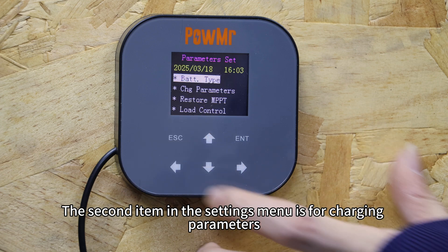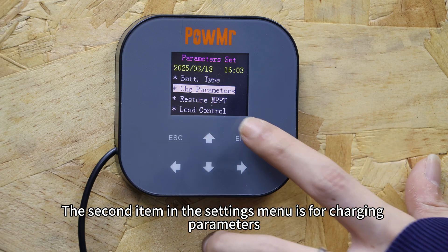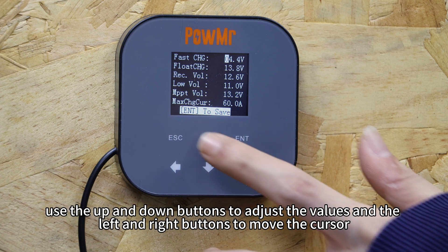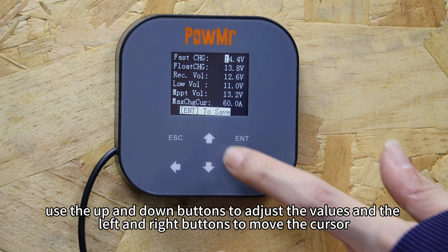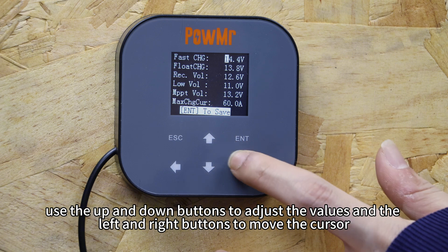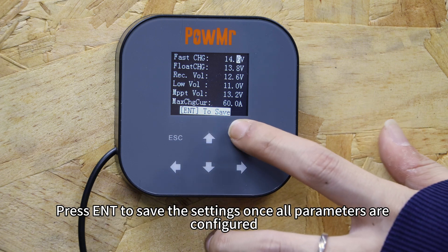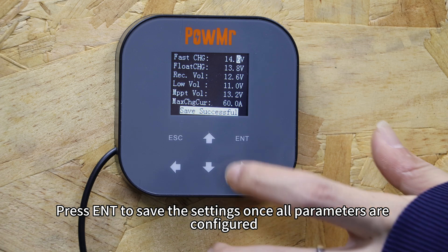The second item in the settings menu is for charging parameters. After entering the settings, use the up and down buttons to adjust the values and the left and right buttons to move the cursor. Press enter to save the settings once all parameters are configured.